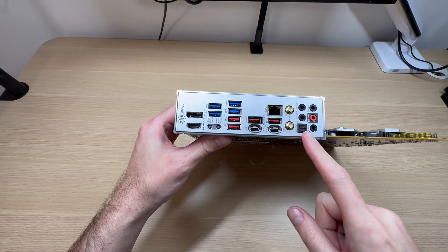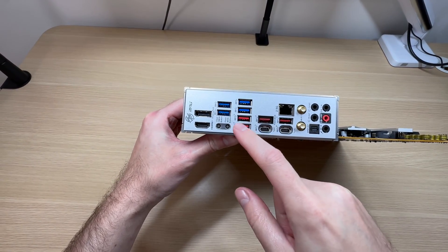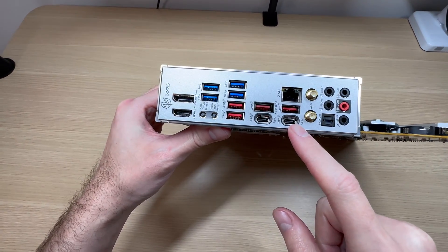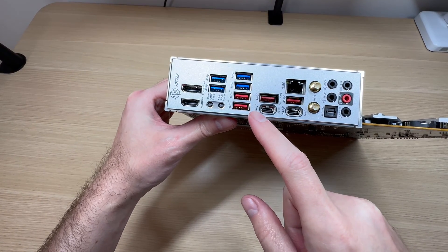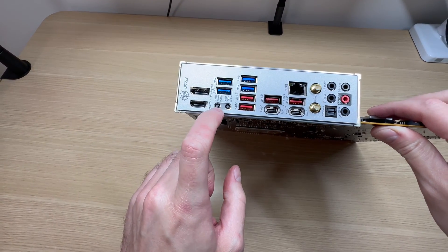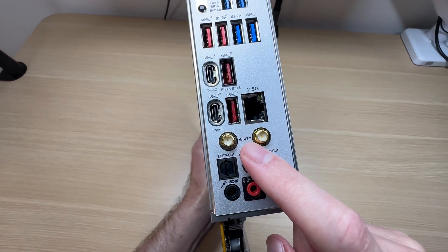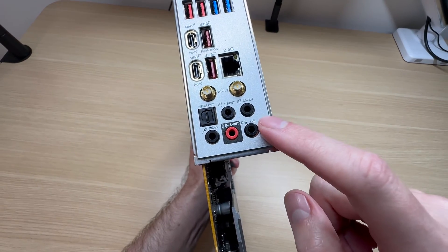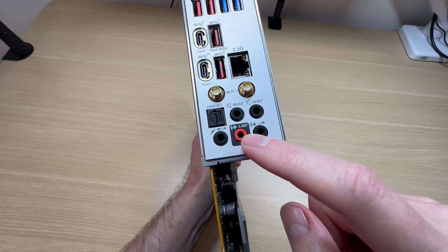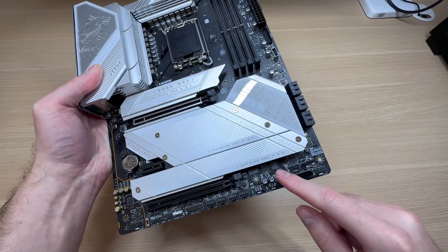The rear I/O is absolutely stacked. 2.5 gigabit LAN, eight USB Type-A ports, two USB Type-C ports — one of which is 20 gigabit per second and another is at 10 gigabit per second — DisplayPort, HDMI, as well as a clear CMOS button and flash BIOS button. This is the latest and greatest Wi-Fi 7. Additionally, this motherboard is equipped with good quality audio, and everything you need to connect your speakers or headphones is right here. There's also a fast USB-C connection for the front panel and plenty of other USB connectors.